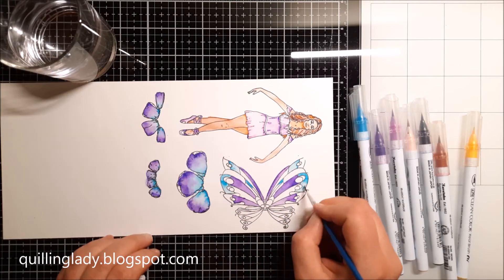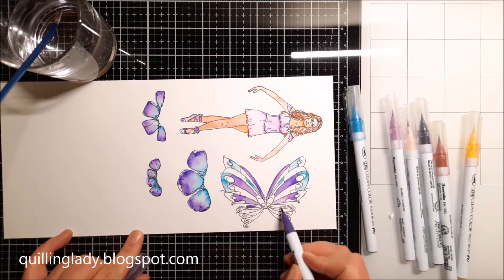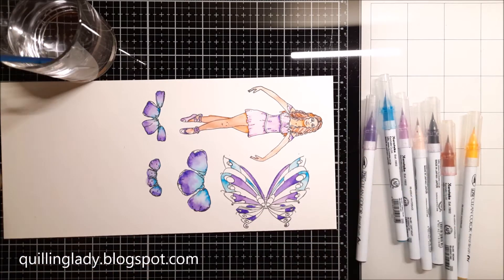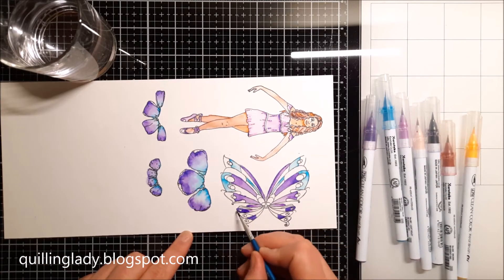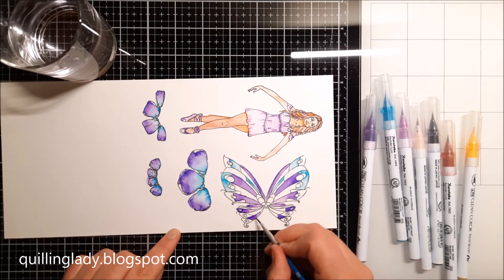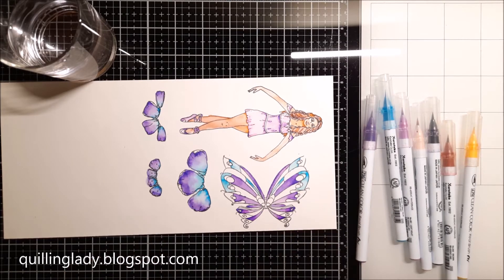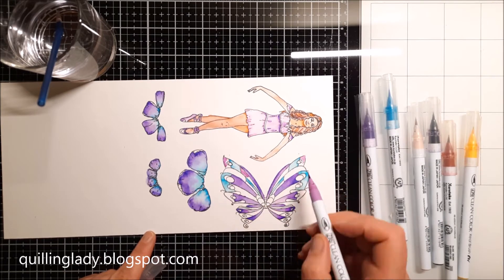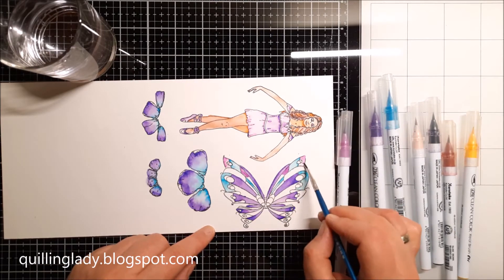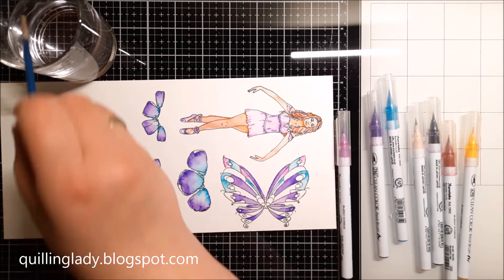Watercolor markers give you so many beautiful effects. First of all, they look like watercolors when the whole project is finished, and then you can actually create all those beautiful highlights and shadows, which is a big bonus for any watercolor or aqua markers. If you have used any of those, please let me know which brand is your favorite because I really want to know — maybe there is something I haven't tried that I can feature in some of my videos later on.